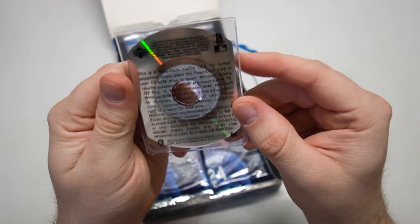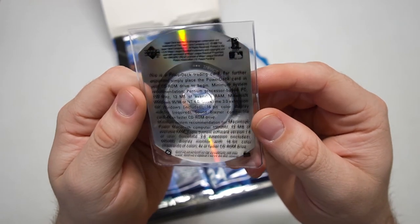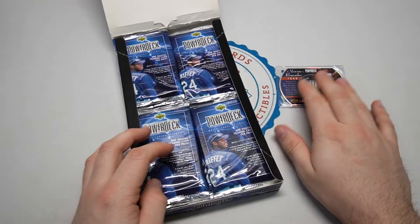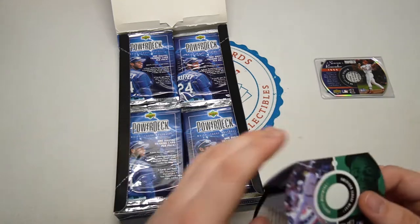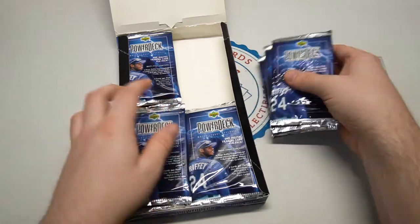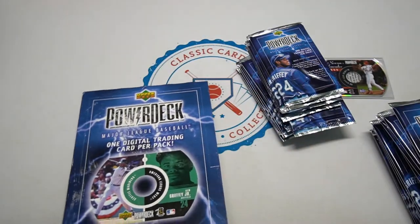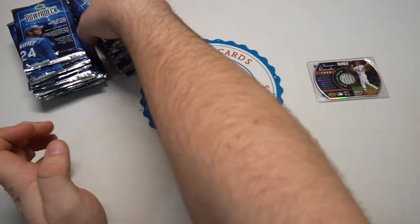McGuire hits 500 home runs. This is a Power Deck trading card — please place this in a CD-ROM. That's pretty crazy. So that's what we're going to be dealing with today — those are the real CD-like cards. They are CD cards. So let's empty this whole box out and go over the insert odds.